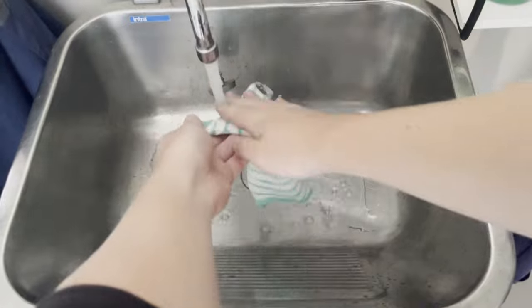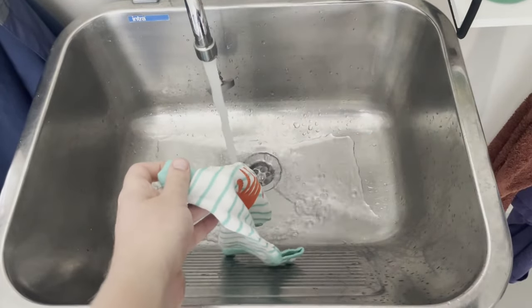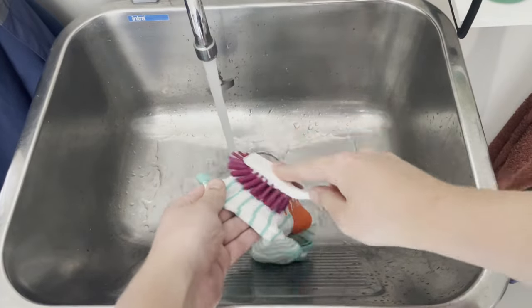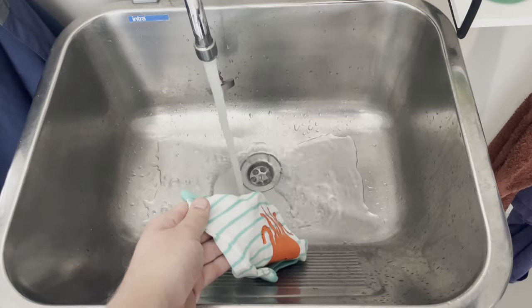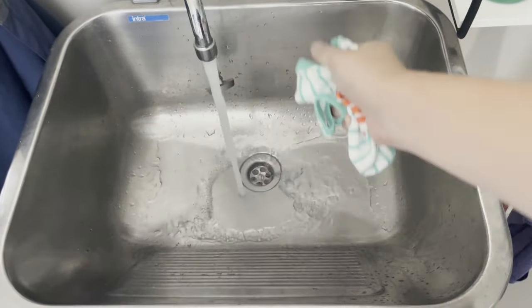Next, take all the baby clothes and remove any dirt and food particles that have collected on them. You can do this in a basin by washing or scrubbing them off. Once you've done that, you're ready to move over to the washing machine.